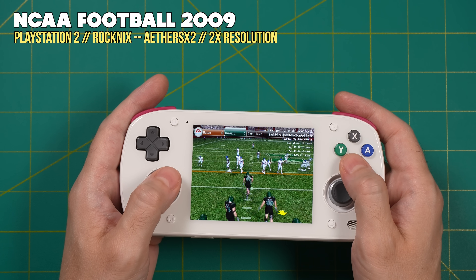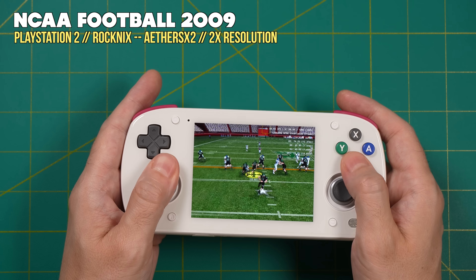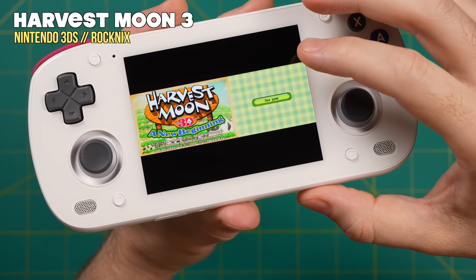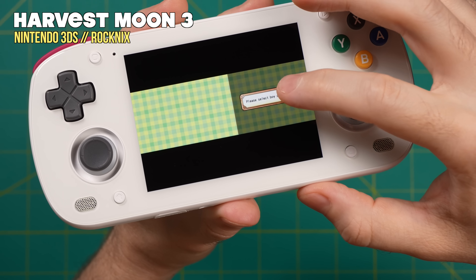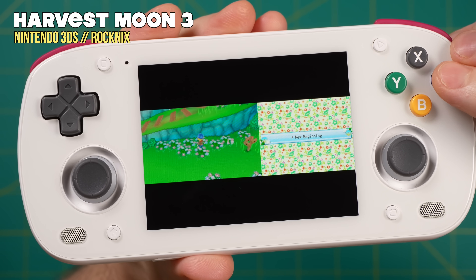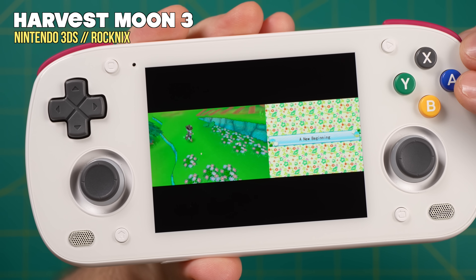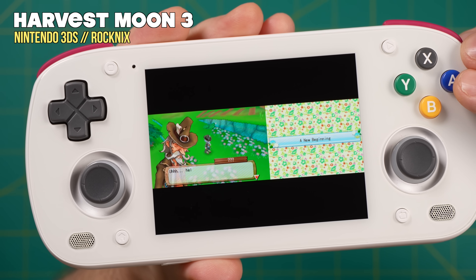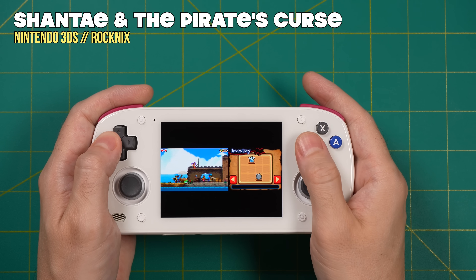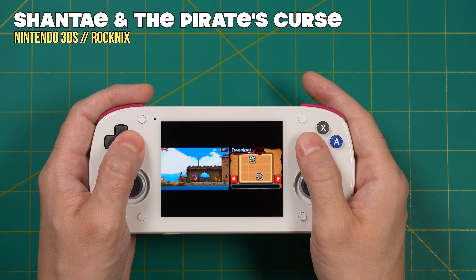Keep in mind we're dual booting with Android, so if a game doesn't run well in Linux you can try it on Android instead. Moving on, Rocknix also has touchscreen input — for example with Harvest Moon on 3DS I was able to navigate menus by tapping the screen. However, the 3DS emulator set up by default doesn't seem to have hotkeys, so the two screens appear side by side with no way to cycle through screen layouts, which may limit the type of 3DS games you want to play.